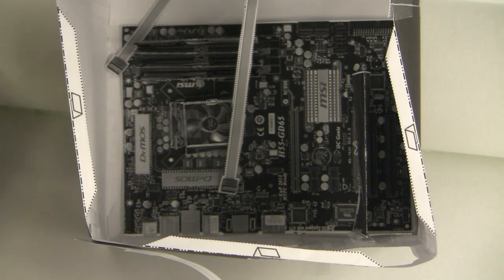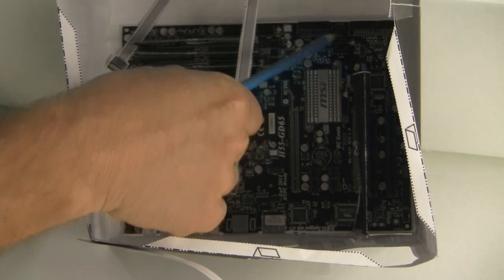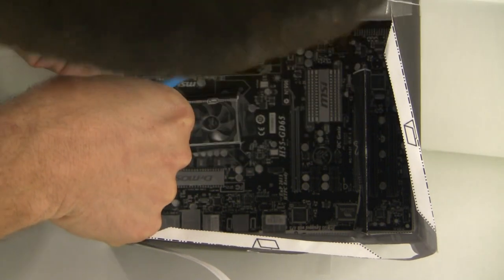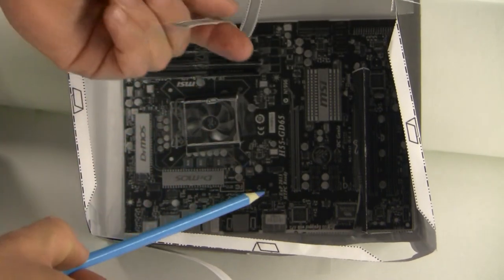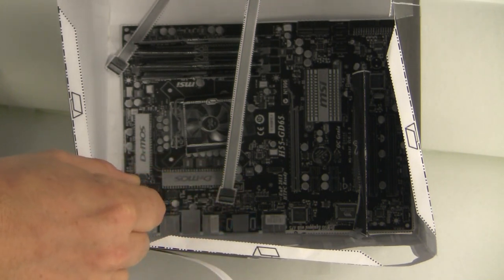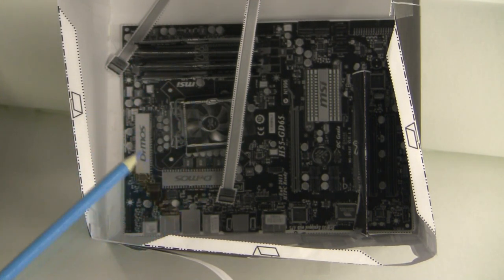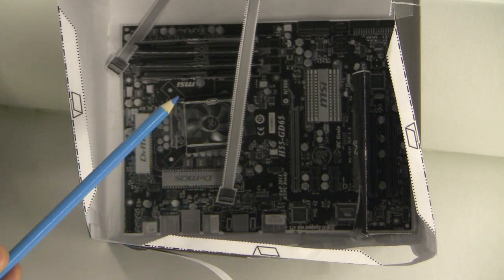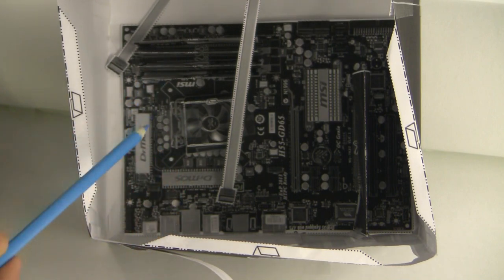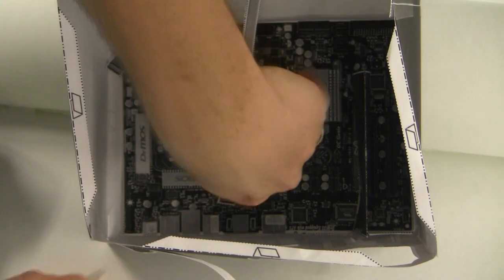I'm going to connect the SATA data cables first. The SATA connections are located right here behind the video card. The 24-pin connection is right behind the RAM, and the 8-pin power connection is right behind the rear ports. On a regular motherboard this would all be filled in. In the motherboard documentation it's labeled something like JPWR — J Power 1 and 2 — and this is SATA 1 through 7.